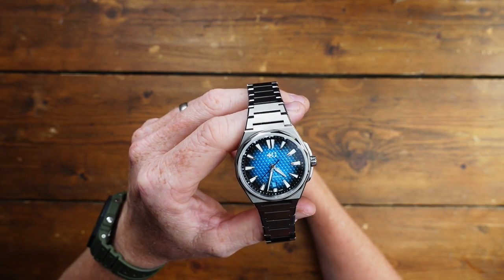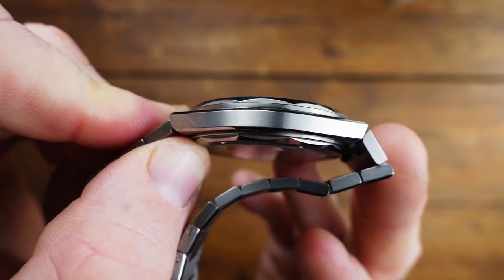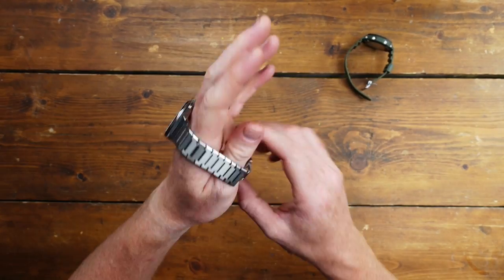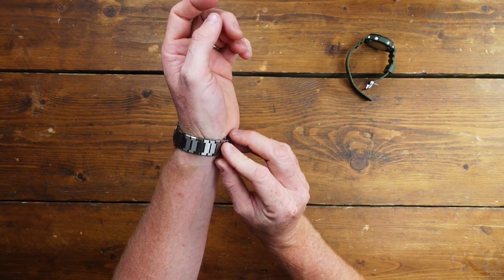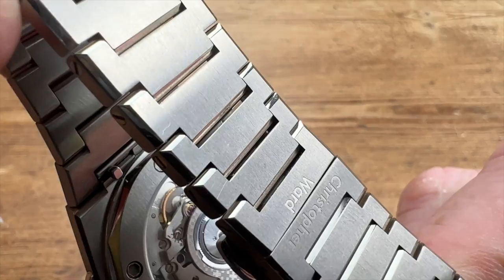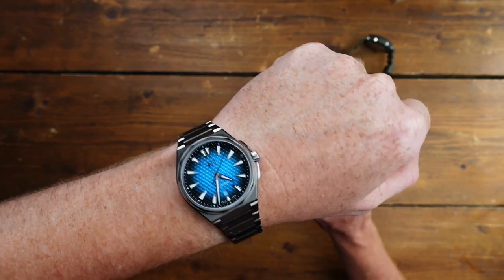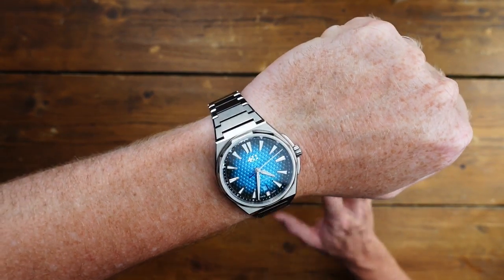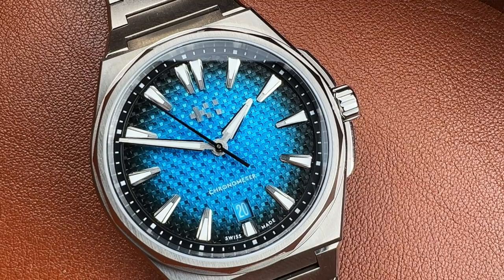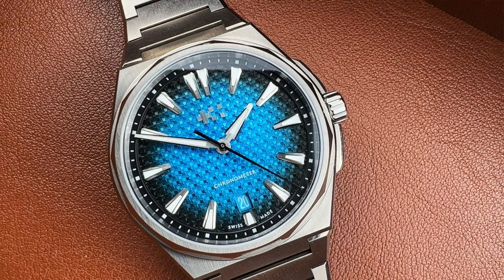Let's deal with dimensions first. We have a 40mm case, 44.5mm lug-to-lug, 100 metres water resistance, and I believe it's only about 9.8mm thick — a really skinny little thing. Let me chuck it on wrist. It wears really well. The bracelet has screw-in links, and as you get up toward the clasp area there are almost half-links. No problems sizing it.